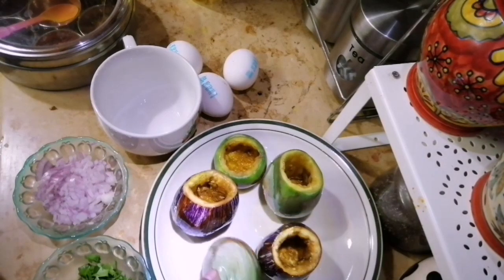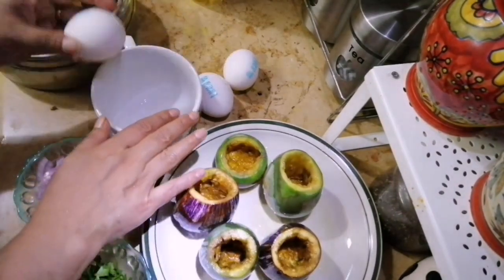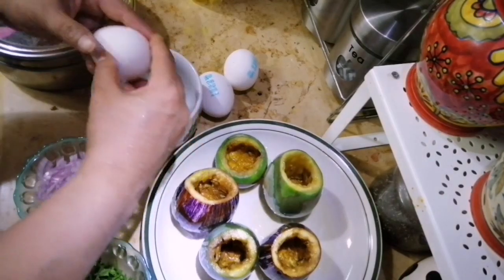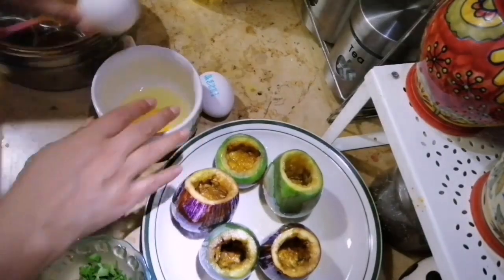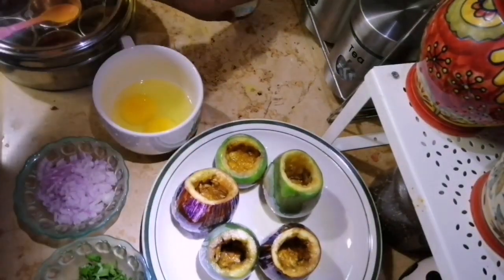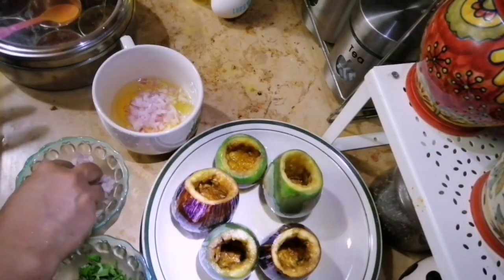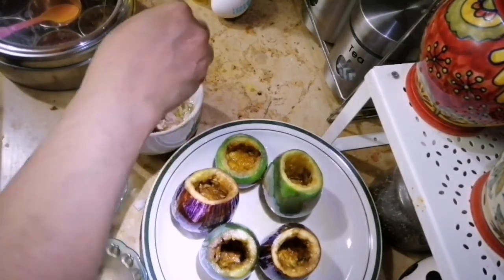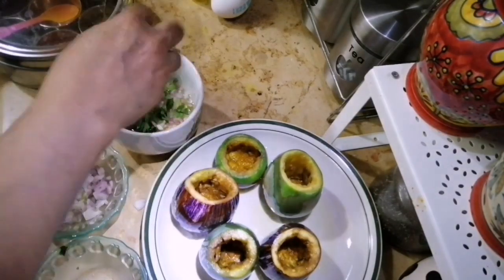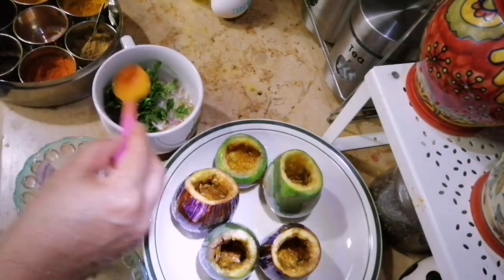Let us try and continue and see if it comes together or not. It should turn into the right shape as we put it into the mould and that is what we are doing. They are created by the process. So we decided to take care of our preparation and work with our care.